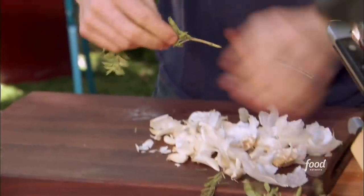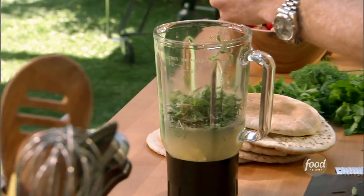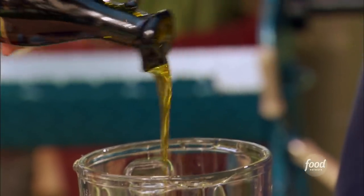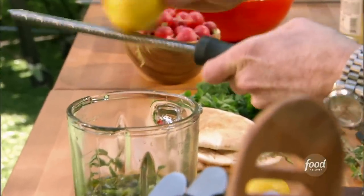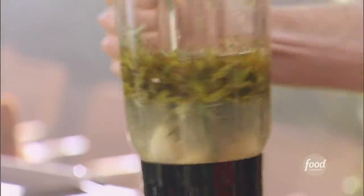And then we have some fresh oregano. To me, oregano is the most prevalent fresh herb when it comes to Greek food. And then some Greek olive oil. I'm gonna take my zester and zest away — can't have enough lemon. Some black pepper. Let's blend this up.